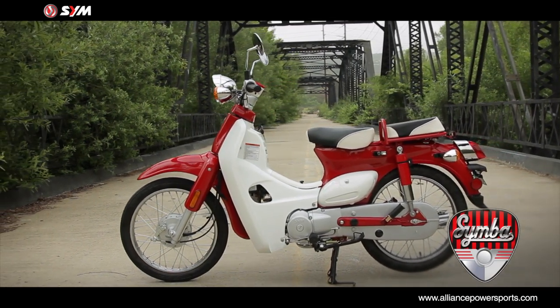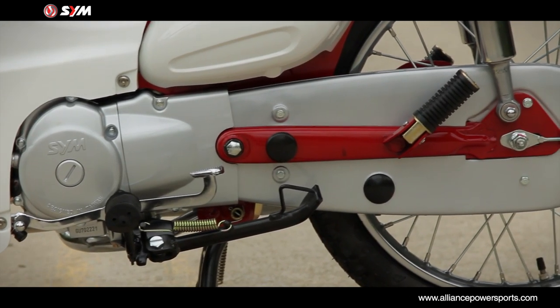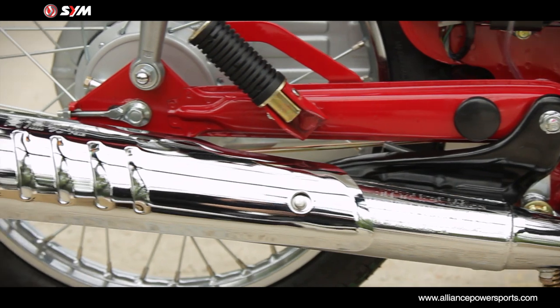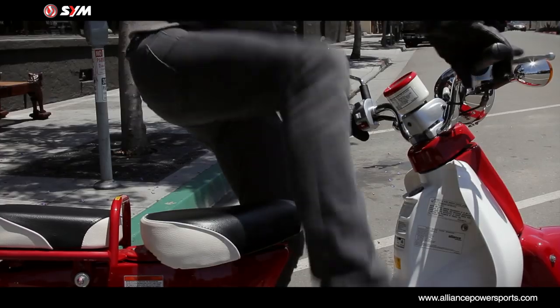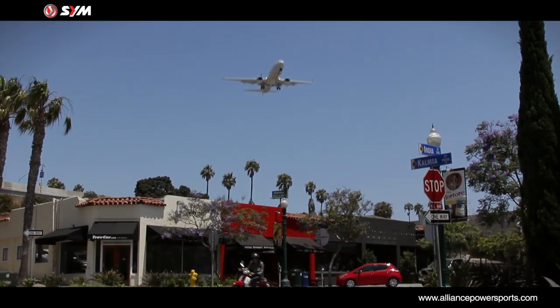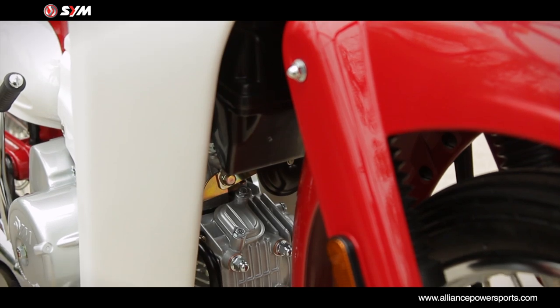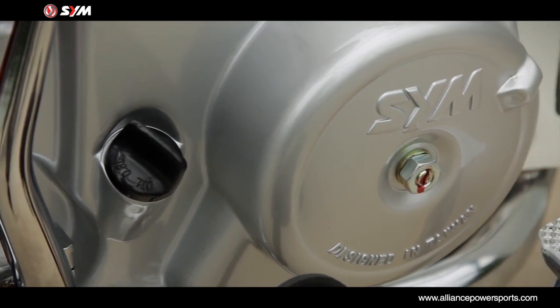The SYM Simba 100 is a cub style motorcycle built to be stylish, fuel efficient and appealing. Part of the attraction is certainly the spot-on classic retro design. Powered by a 101cc four-stroke engine, the Simba is very efficient and reliable.